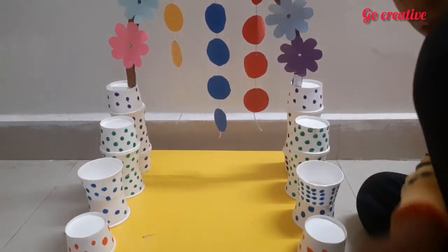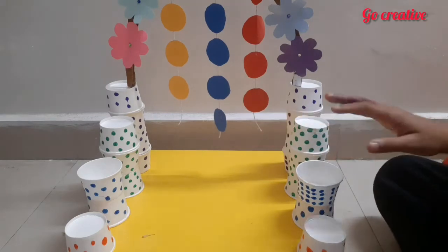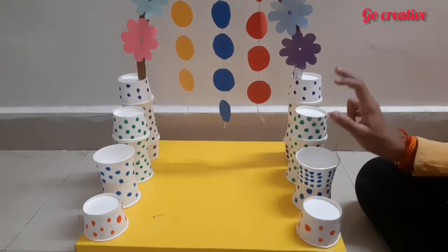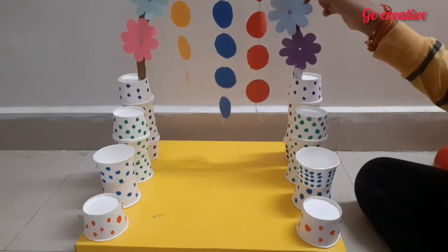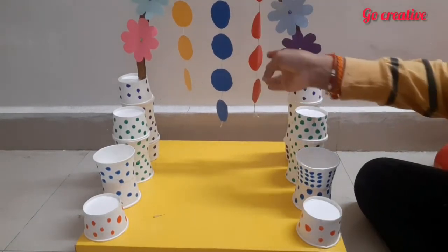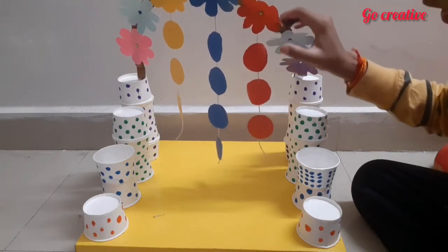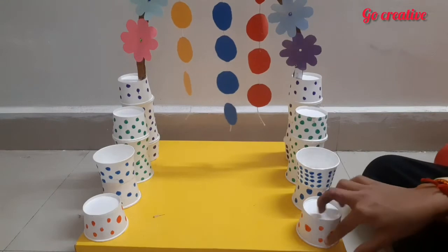My stand for Ganesha is fully ready. You can see it's so beautiful! I arranged the cups in order — one, two, three, and four — in different colors: red, yellow, green, and violet. I also attached flowers to the rainbow arch and threaded colored circles with matching springs — red with red spring, blue with blue spring, yellow with yellow spring.